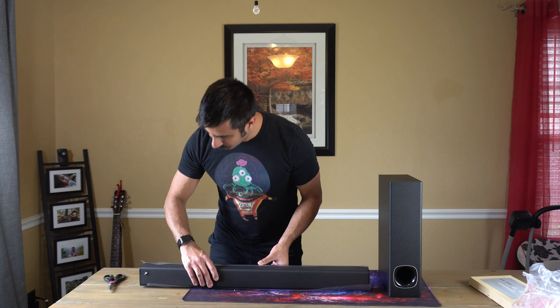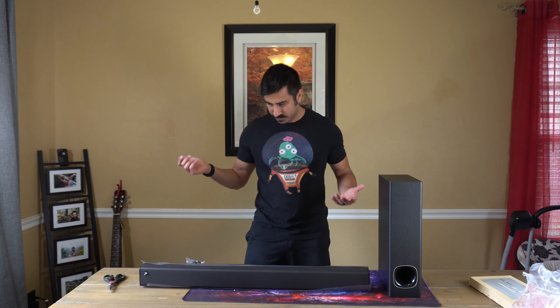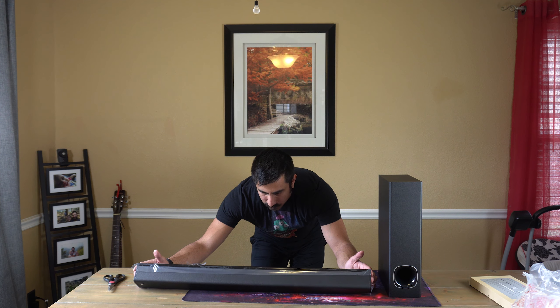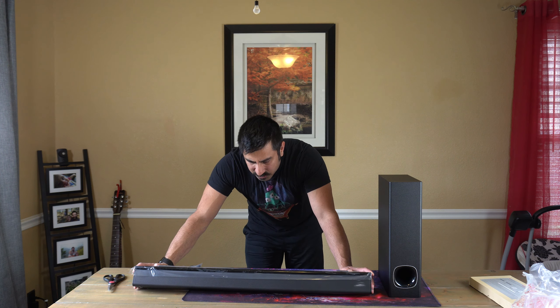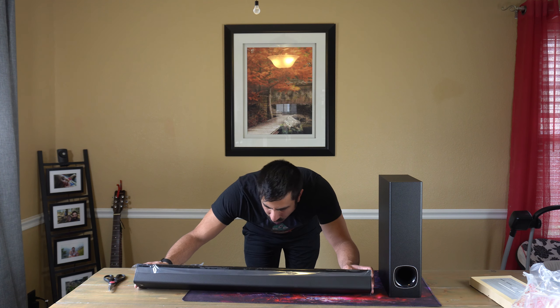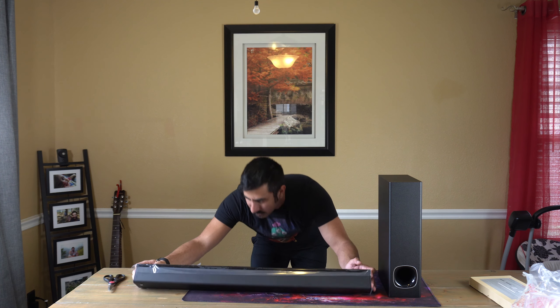You can actually mount this if you want to — we've got wall mounts built in right there on the back. On the back we also have an auxiliary plug-in, optical, HDMI to TV, and then power. That looks to be it.